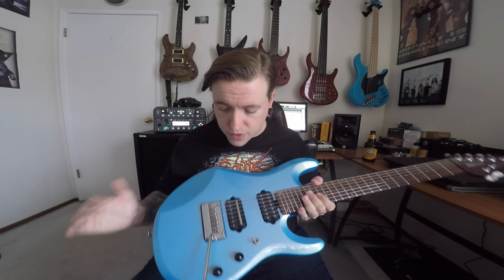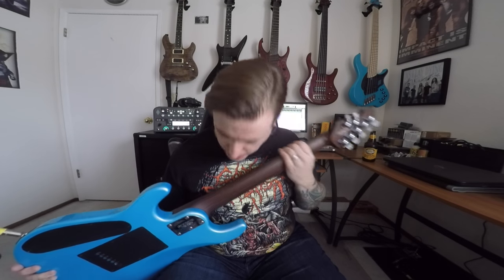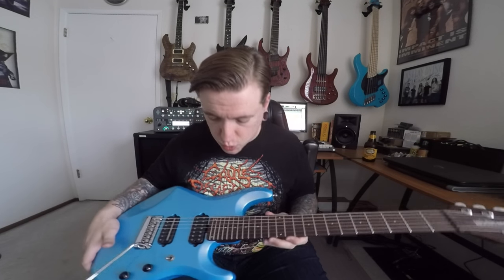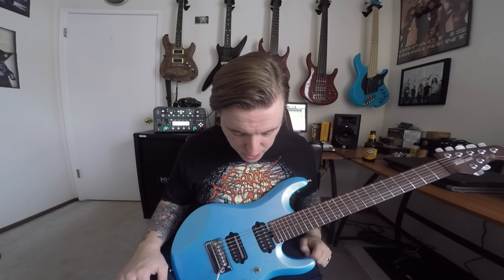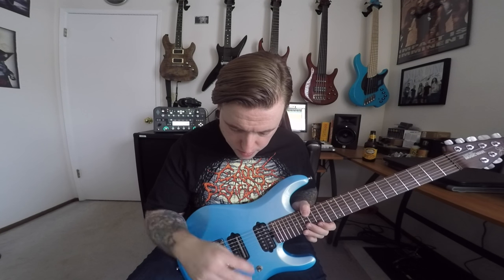So first, as always, let's go over the specs of the instrument. We have here a 7-string JP7. It has a basswood body, and this is the model that has the all-rosewood neck, also with the rosewood fingerboard, and 24 stainless steel frets. We have these awesome locking tuners with the perloid tuning buttons. We have DiMarzio Crunch Lab and Liquifier pickups. This is the model that is not considered the loaded version — it has no piezo. It is just three-way toggle, volume, tone, done. Also, no shield inlay on the first fret.